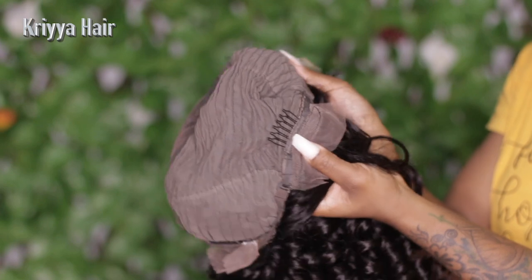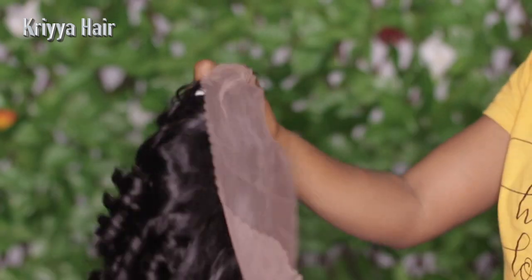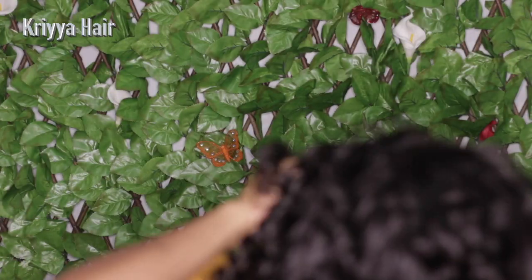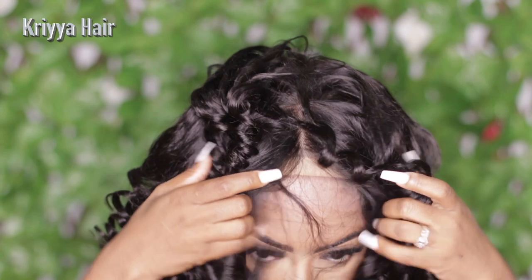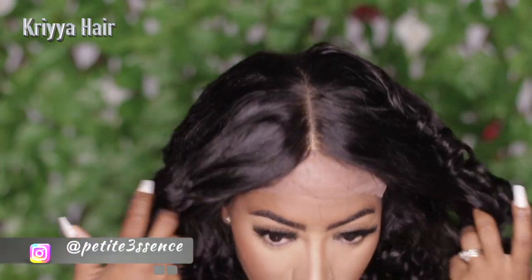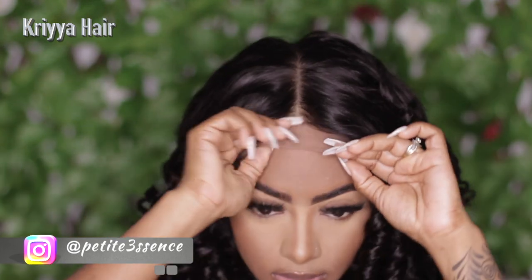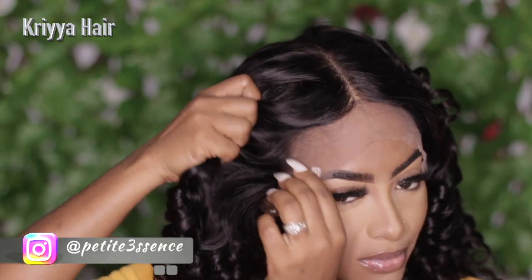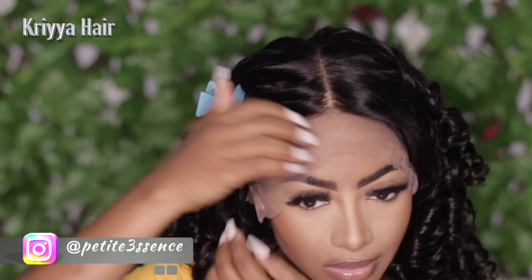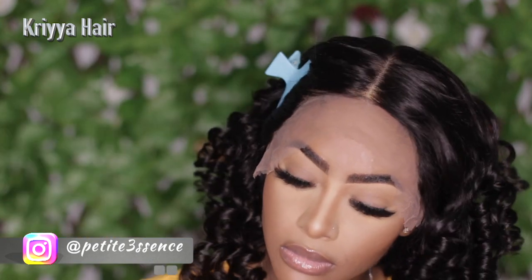This is the inside of the cap — it had a total of three combs and the front was indeed pre-plucked, which is always a plus. I moved on to applying this to my head, took my time, and it came with a nice center part. Of course you could switch up the parting if you like, because it is a free part wig.